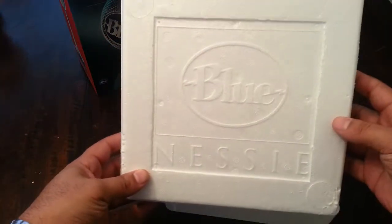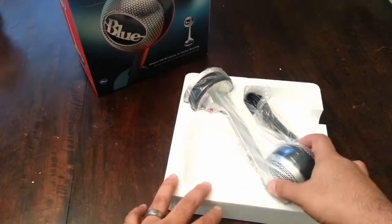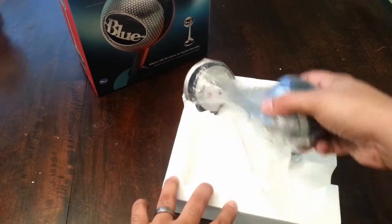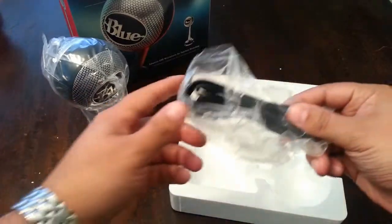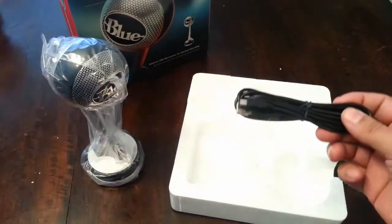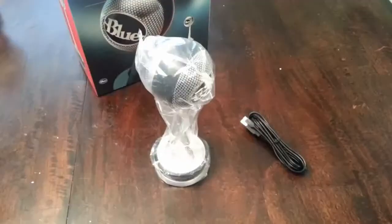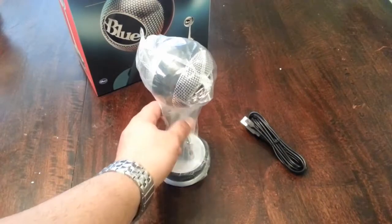There you go — the logo, Blue Nessie. Here's the microphone. It's really simple: it only comes with two things — the microphone and the USB cable that is attached to it. Most people already have that cable, but it's good that they put it in there nonetheless.